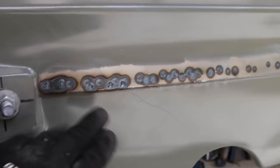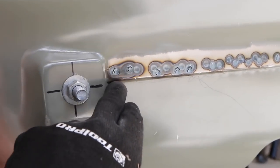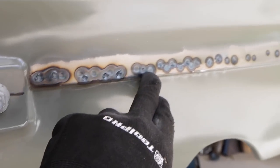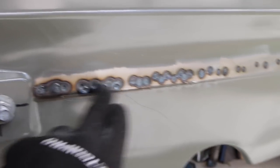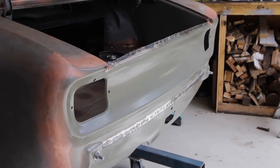That spot welder works really great but I left the timer on too long for some of these things and I've actually blasted through in a few spots, leaving holes. I'm going to have to go through and MIG weld them anyway and grind them back, which is a little bit disappointing. It's not everywhere, but it is in some places, so I need to fix that up before going too far.